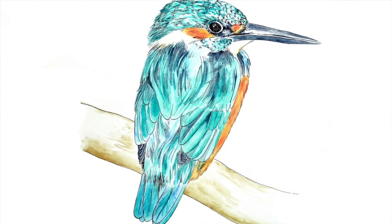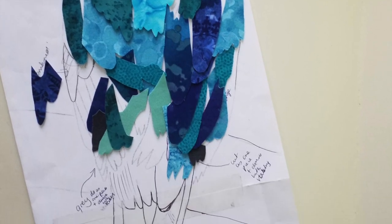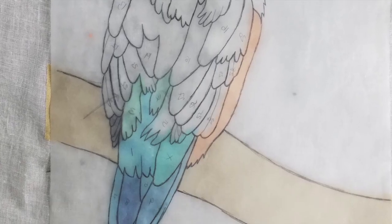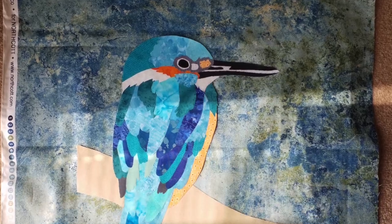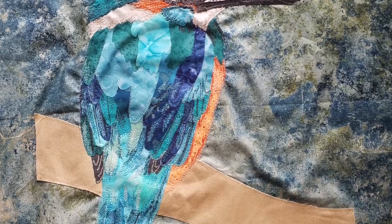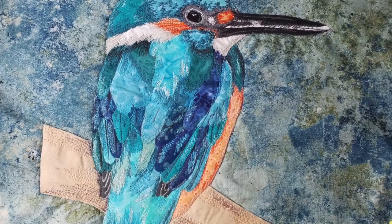The first quilt I'm going to share with you is my Kingfisher quilt. Now at the time that I started videoing, I had already got quite a long way through the creation of this Kingfisher, so I'm not going to show you the whole process. It's going to mainly focus on the last stage, which was the quilting.